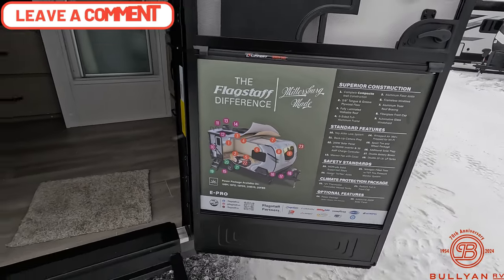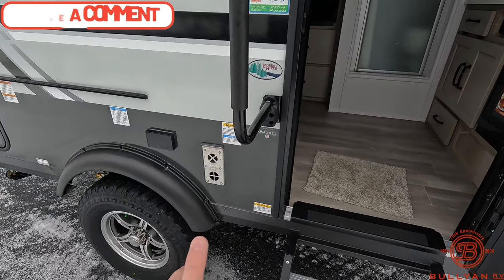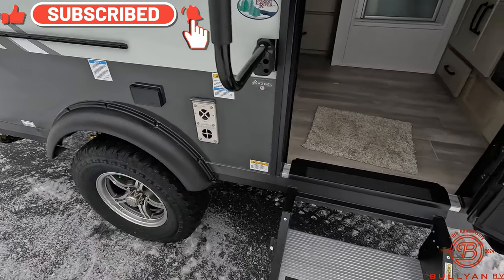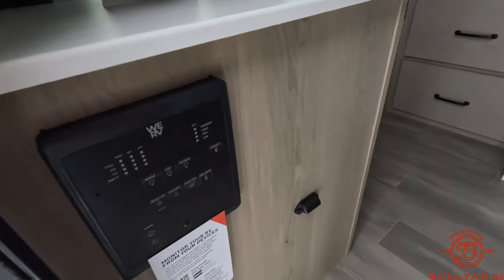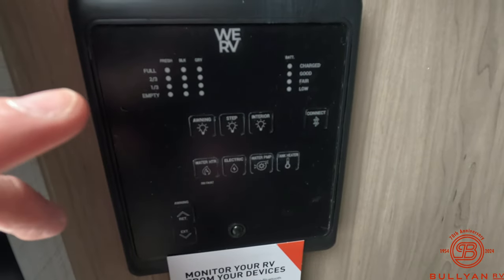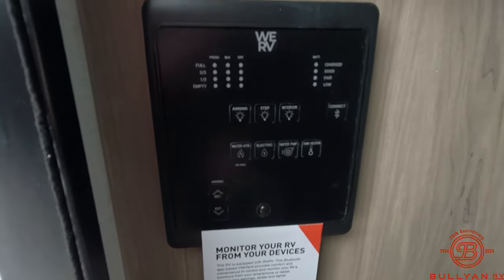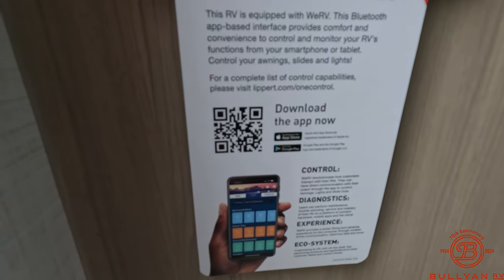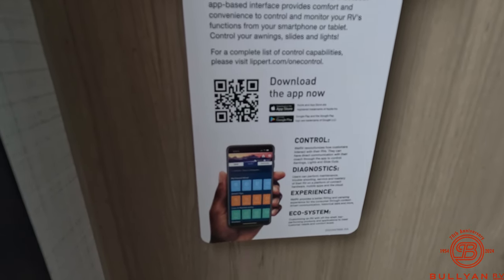There's a grab handle here, and one thing I forgot to mention — you do have your furnace and your GFCI outlets off to the side here. Now let's head inside. Your command center or control panel is going to be all right here, digital. This light, even if it's dark outside, will automatically come on — it is motion detected. For extra control on your phone, you can download the app to get diagnostics and things like that.